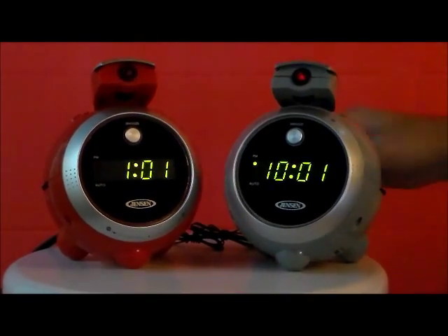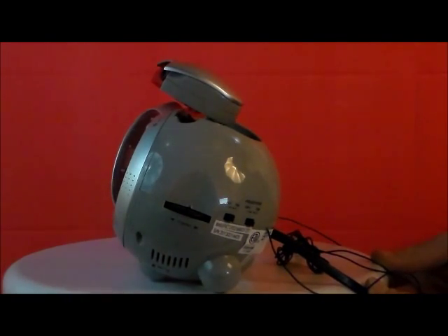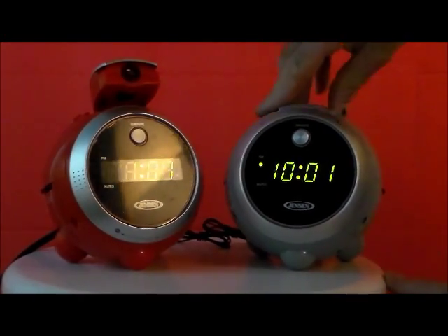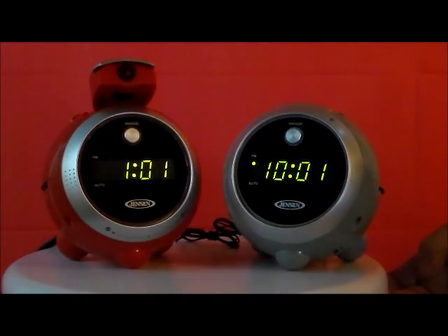Look how that comes out. Easy to use dial on the side for the radio and the buttons. I really like that feature. Nice dial.